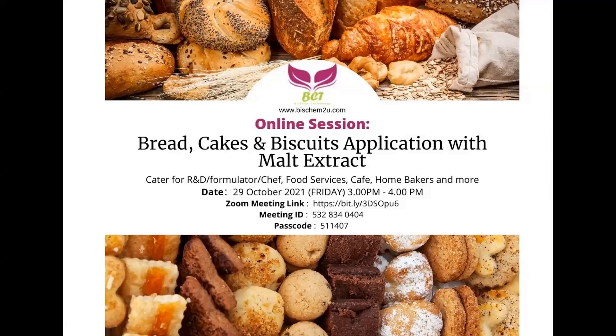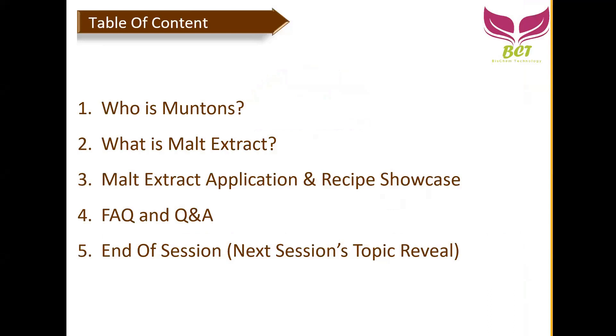Today's session is mainly on breads, cakes, and biscuits. Here is the table of contents: first we'll talk about who Muntons is, then what is malt extract, then the core content which is malt extract applications. We'll show different types of malt extract, recipes and applications, then we have the FAQ and Q&A session. We're expecting to finish within one hour.